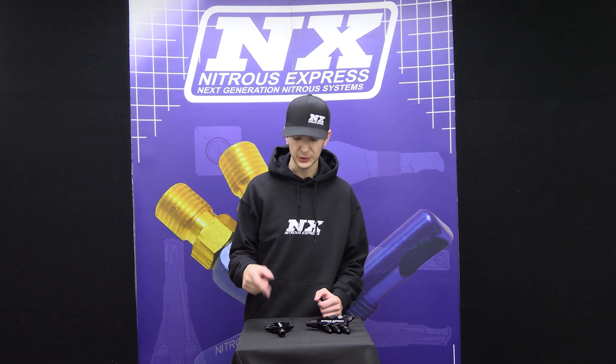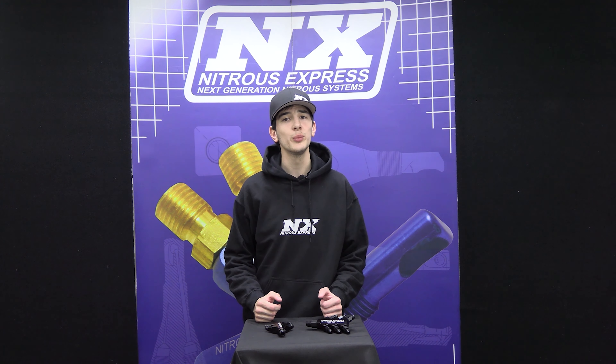For more information on the Nitrous Express distribution blocks or any other great Nitrous Express products, please visit www.NitrousExpress.com or call 1-888-GO-FAST-1. And as always, thank you for choosing Nitrous Express.